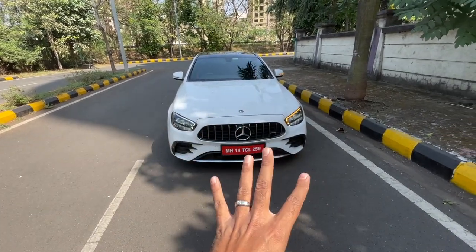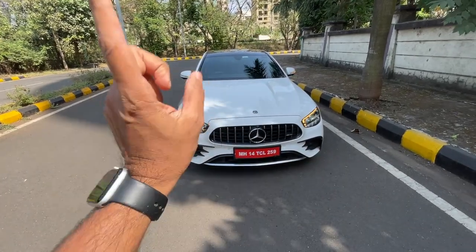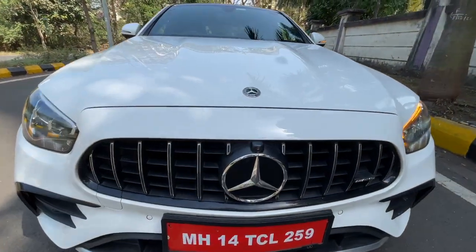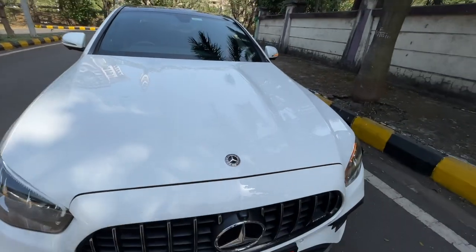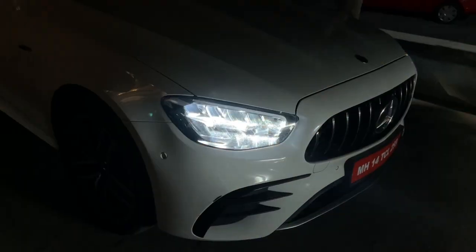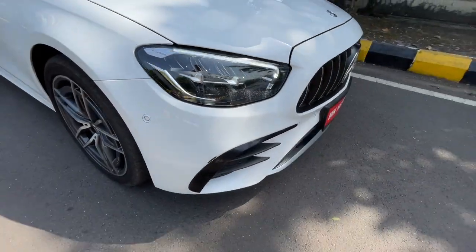You can notice the changes — it actually looks more like the A-Class than the C or S-Class. This is the facelifted model, and the E53 was not sold in India earlier but now it is available. It says AMG here, there's a Panamericana grille, a front camera, and Mercedes logos — count them. There's also a towing hook and front parking sensors.